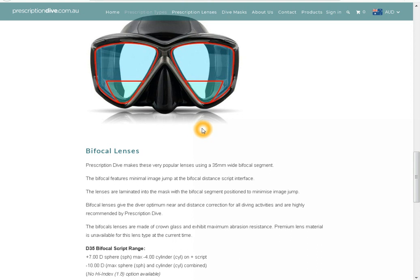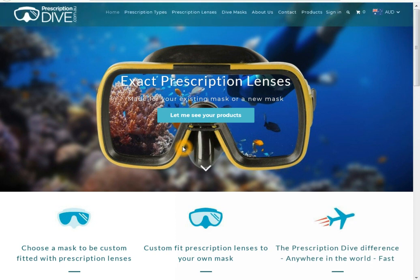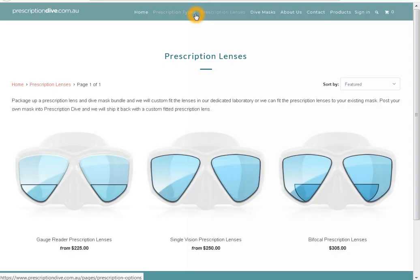If you are ever unsure when ordering please give us a call on 1800 111 381. To get started, select prescription lenses on the top of the page. Here you can choose the type of prescription you want and it will take you to the next step.